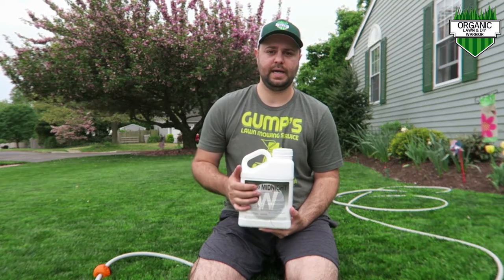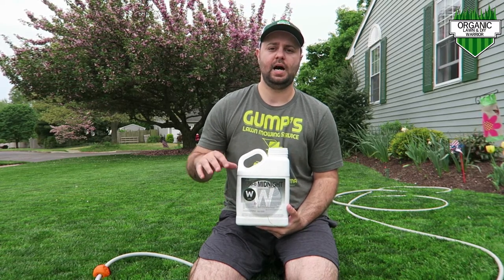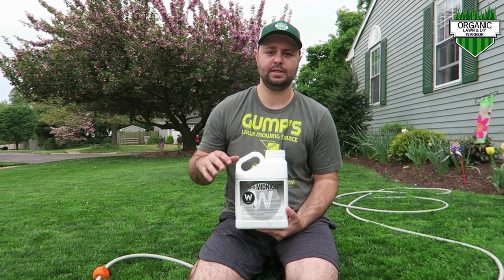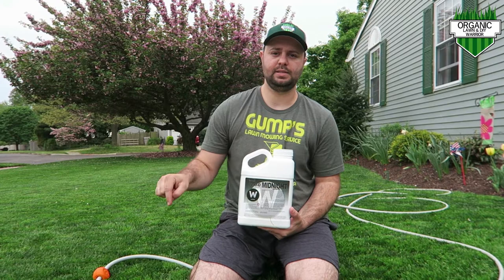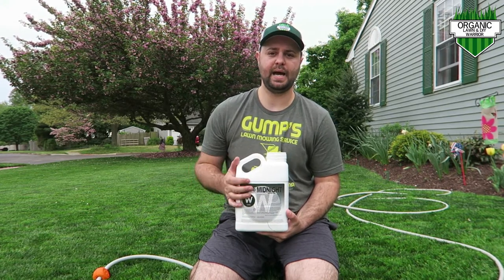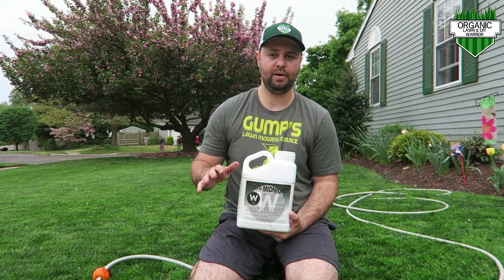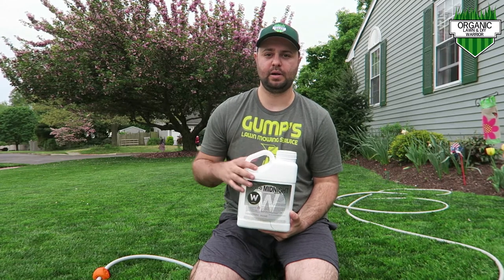This is a liquid fertilizer and I'm going to put it down today — it's Thursday. From what I understand, it should take about 48 to 72 hours to really achieve that dark green color. I'm going to put this in my hose-end sprayer, spray it out in my yard, and come back in a couple of days to show you the difference. It's going to be pretty dramatic, I hope. I'm really excited about this.